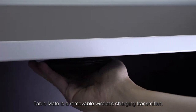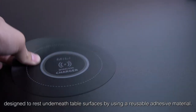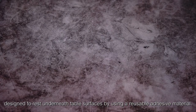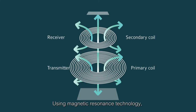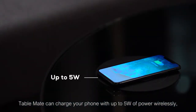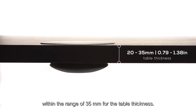TableMate is a removable wireless charging transmitter designed to rest underneath table surfaces by using a reusable adhesive material. Using magnetic resonance technology, TableMate can charge your phone with up to five watts of power wirelessly within the range of 35 millimeters for the table thickness.